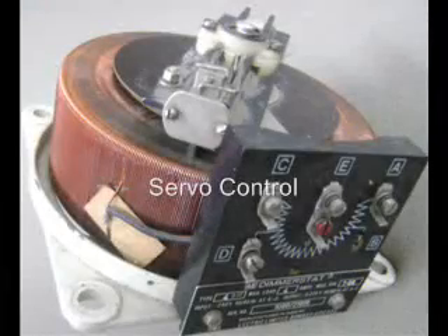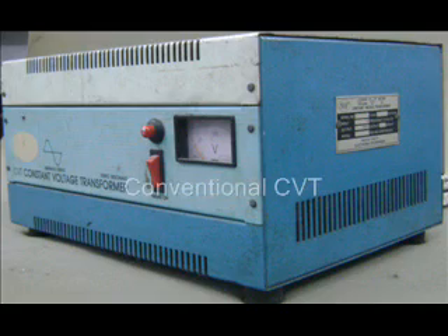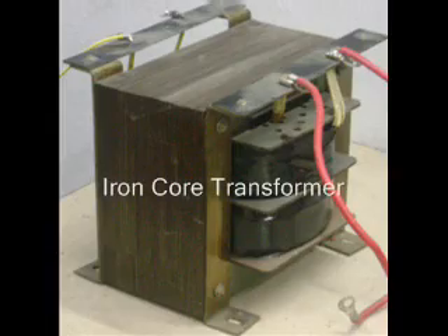It is time to say goodbye to the bulky servo stabilizers, CVT, conventional relay type stabilizers, and TRIAC or SCR based stabilizers.